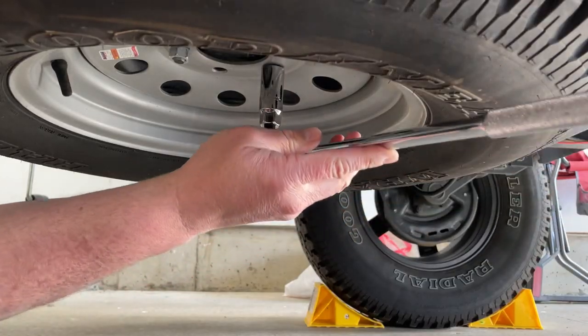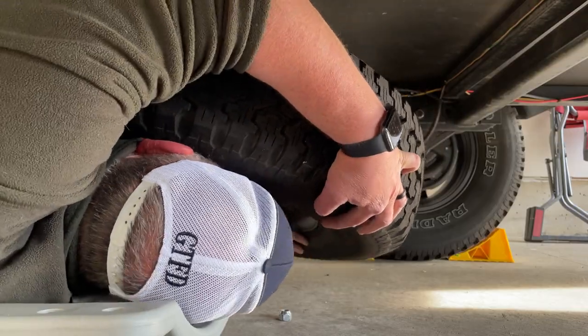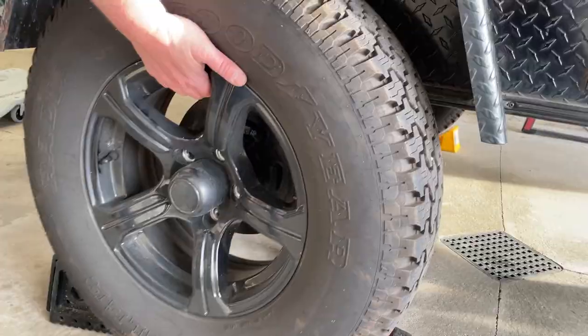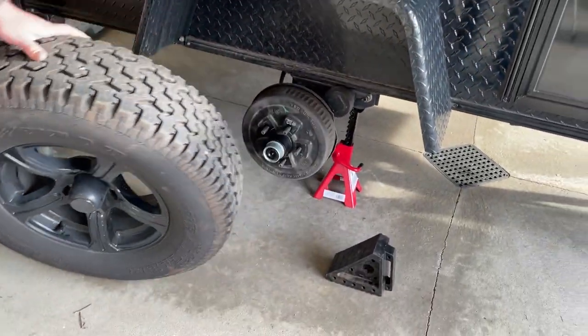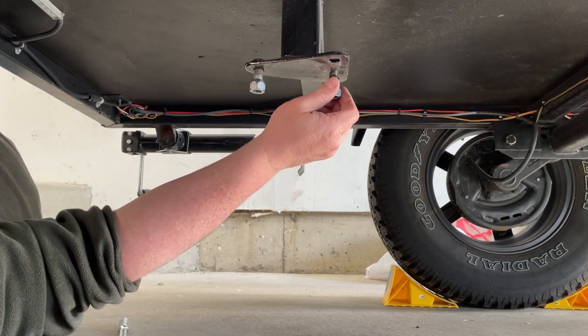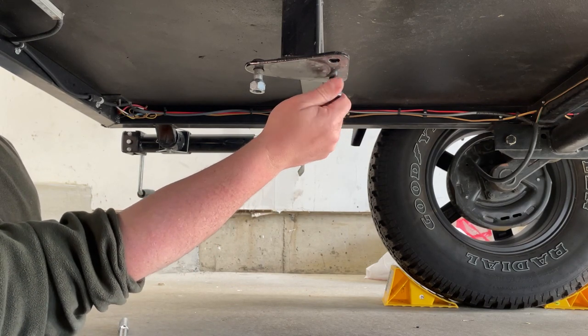Crawl underneath your trailer, take the lug nuts loose, and remove the spare tire. Remove your spare tire from underneath the trailer, remove the blown tire, and replace it with the spare tire. In order to not lose your lug nuts, make sure you screw them back on or put them in a secure location.